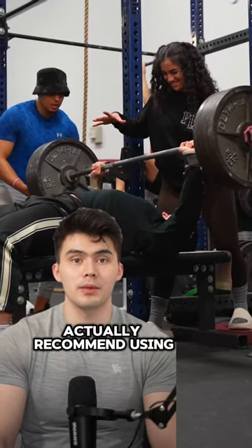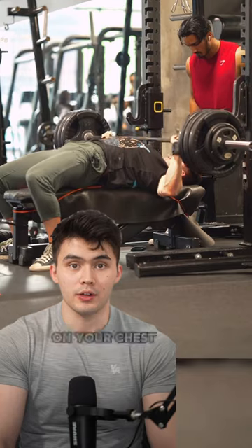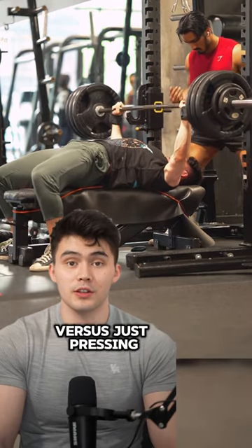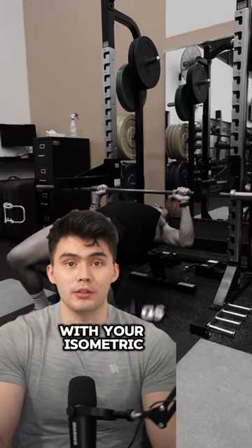Now, instead of using the squat safeties, I actually recommend using actual training load because this will keep the force generated on your chest more consistent, versus just pressing as hard as possible, which doesn't really have a great gauge on whether or not you're making progress with your isometric holds.